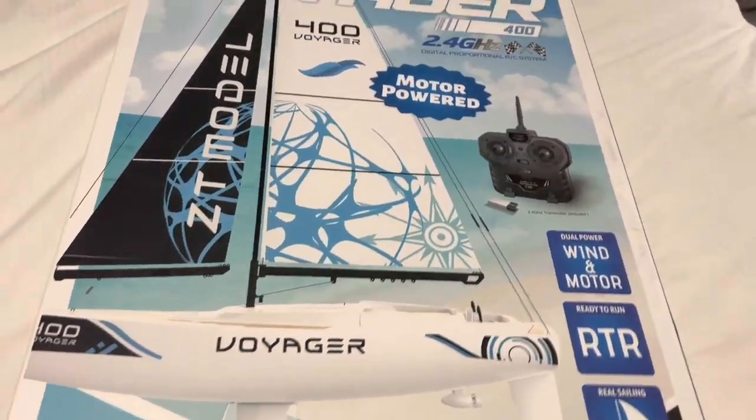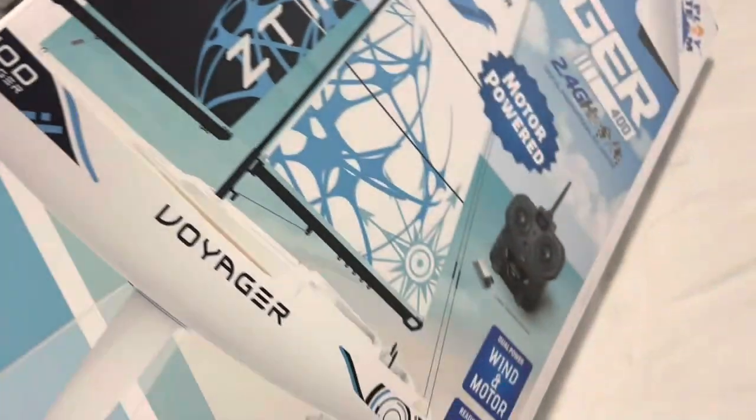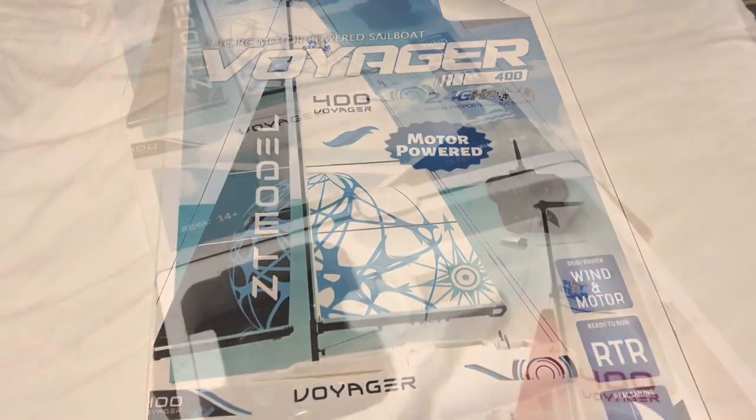This model comes in blue and red. I chose the red version because my favorite color is red. It has an electric motor — pretty cute little motor, that's awesome. Well guys, let's get into it, here we go.